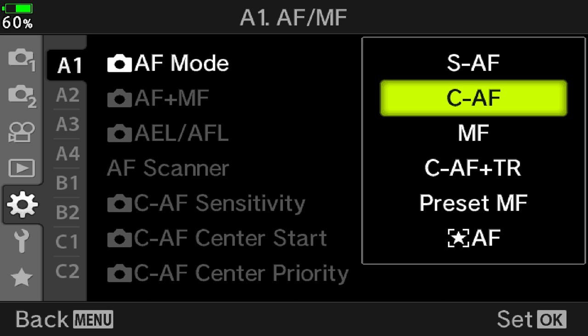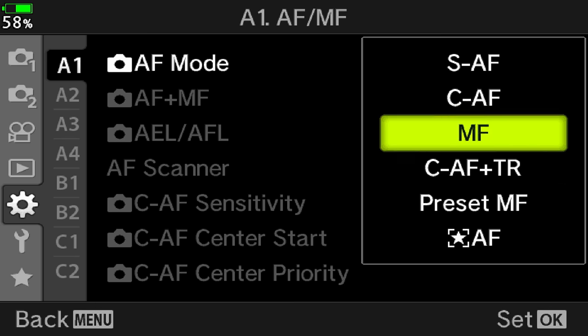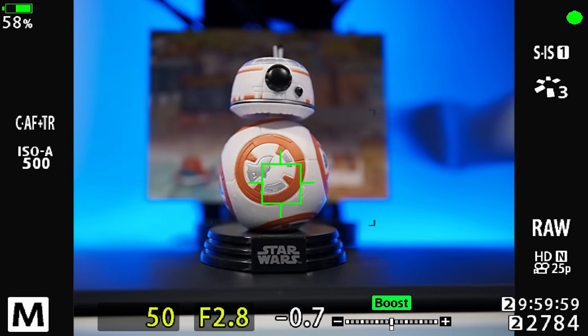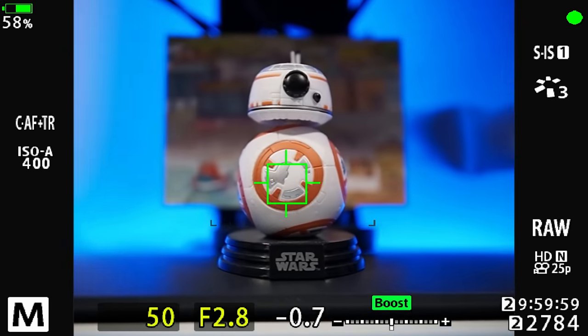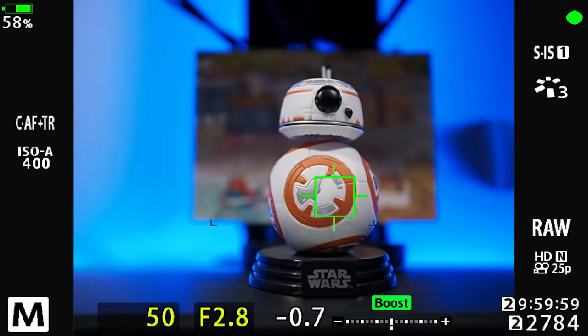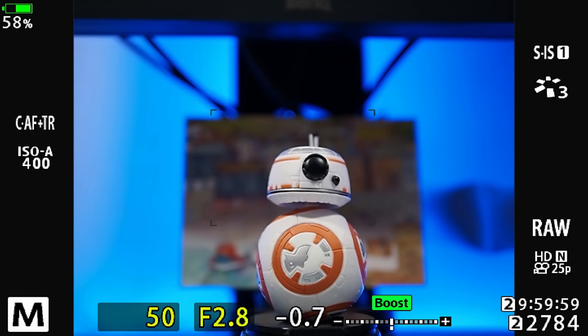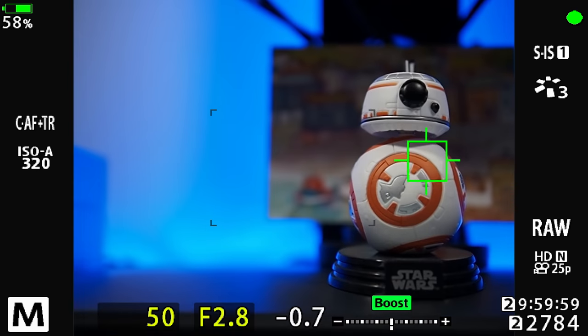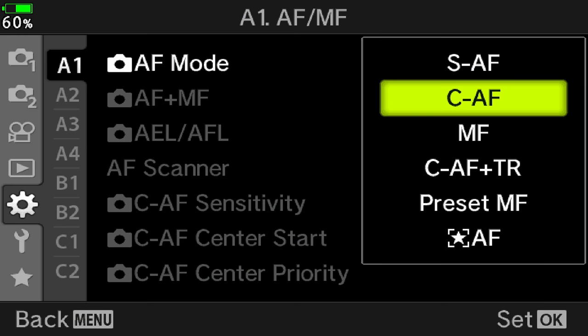Obviously you want continuous autofocus, and there are two modes on the OM-D: normal continuous AF and CAF plus tracking. With the latter the camera uses one point and once you lock on the subject it follows it everywhere in the frame. Again, this on paper could be a great setting, but it is not reliable enough and it will lose the subject easily — not only when the bird flies against a busy background, but also when the bird is up in the sky. So use continuous AF only.